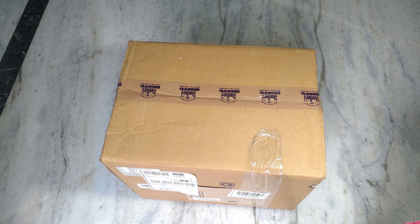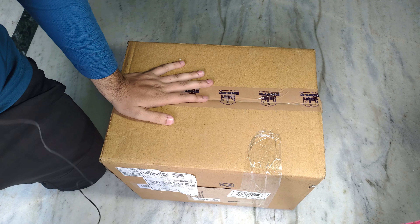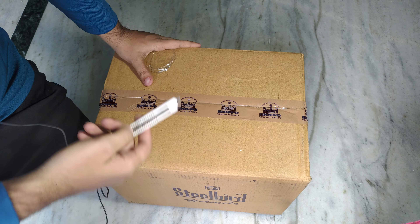Hello guys and welcome back to my channel. Today is an unboxing. I am going to show you a helmet and open it.